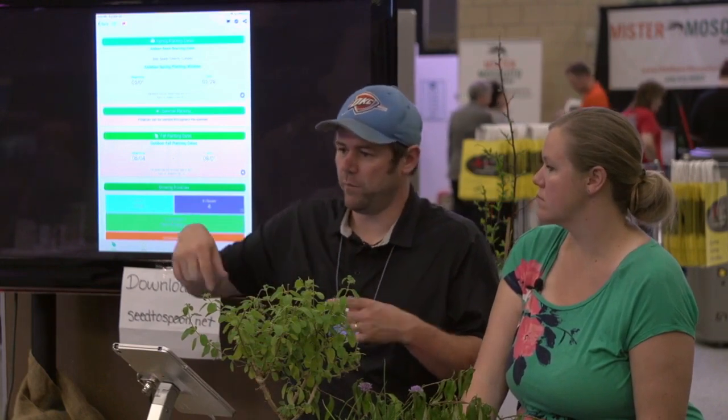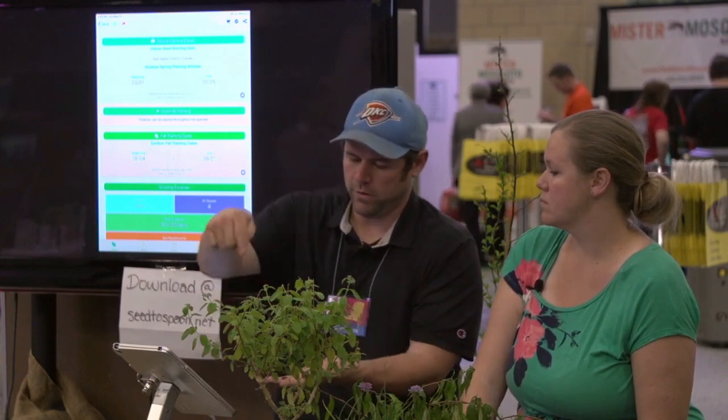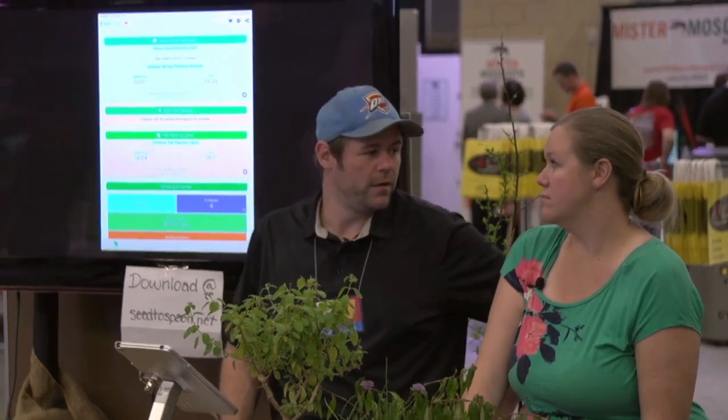When you let it callous over, the potato naturally does that and then it's ready to be planted. Space them four inches apart in one of those smart pots — fill the smart pot halfway up, put them all around in a shape, then fill it back up. That's pretty much all there is to potatoes; just keep them watered. They're really easy to grow.